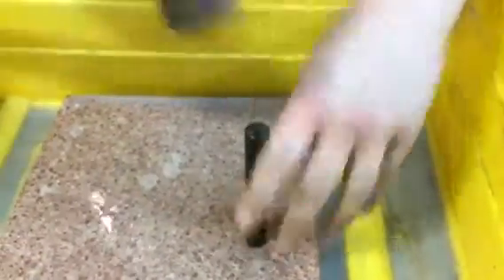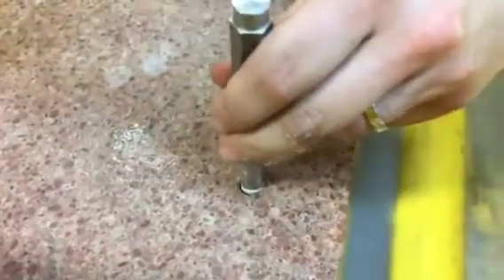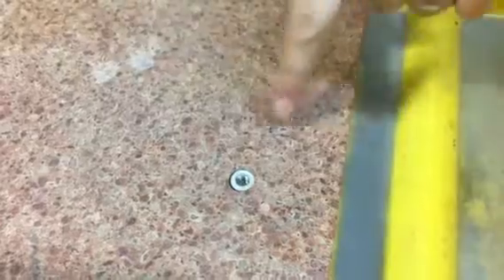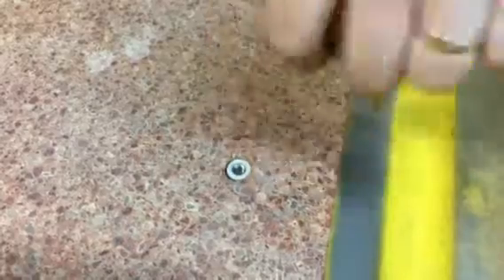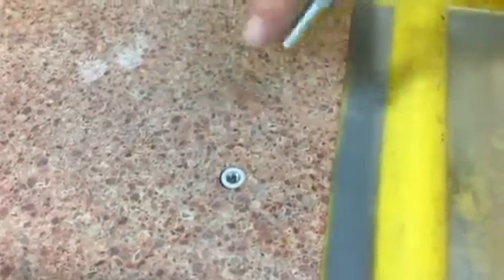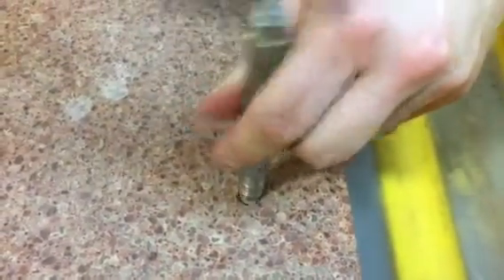We're going to bang that in there and use this setting tool to drive it all the way in. That's really important when doing it manually — we add a little extra depth because the further down you go, the straighter the hole is. The important thing is that this anchor has to bottom out, so whatever depth you drill to, you've got to make sure you bang it all the way down and that your anchor is fully seated.